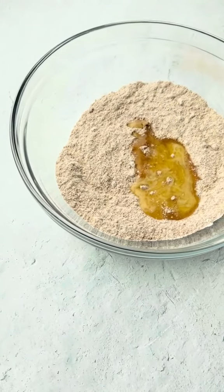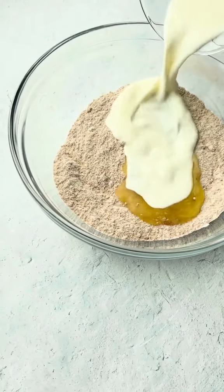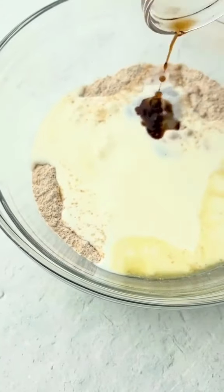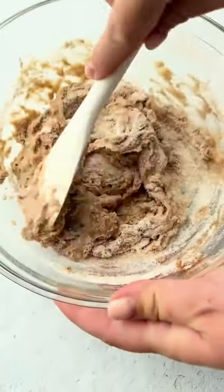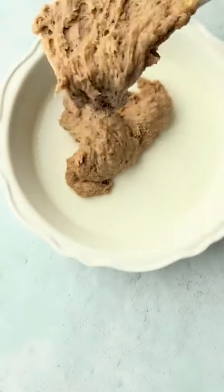Mix that together before adding a half a cup of whole milk, two tablespoons of melted butter, and a teaspoon of vanilla extract. Mix this well before adding to your greased baking dish.